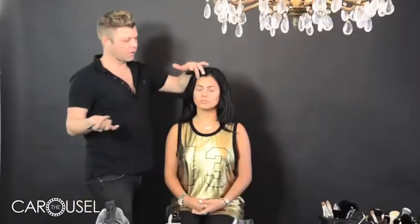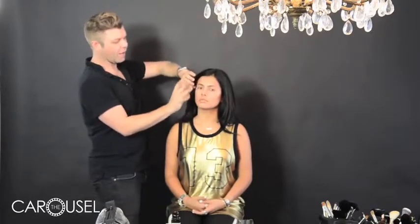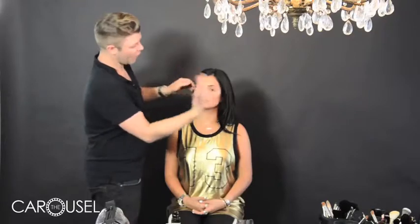The opposite of the contour is of course the highlight, which you can do to intensify the contouring, or you can actually do it in place of contouring if you want to start with a natural basic foundation and just highlight certain areas. You don't need to do the contouring, but if you want a really strong contour I suggest the best way is to do both.